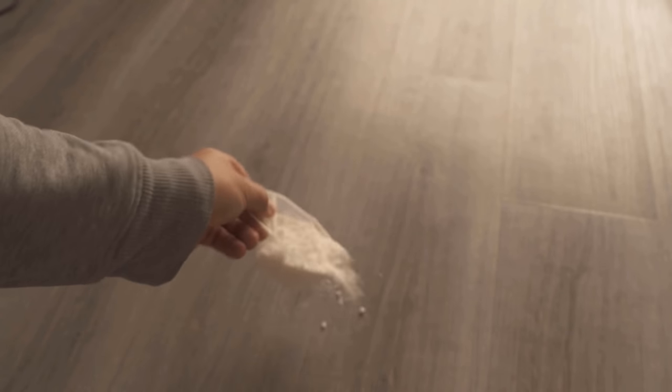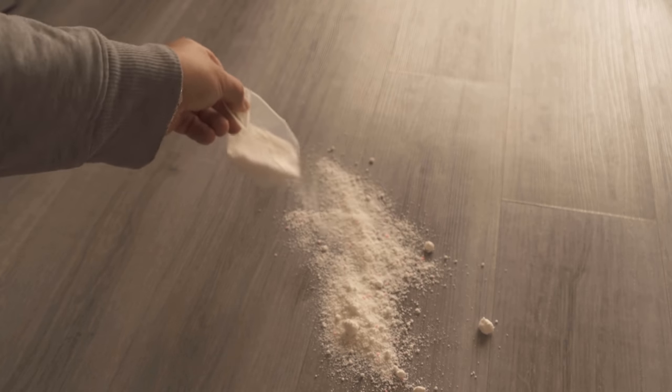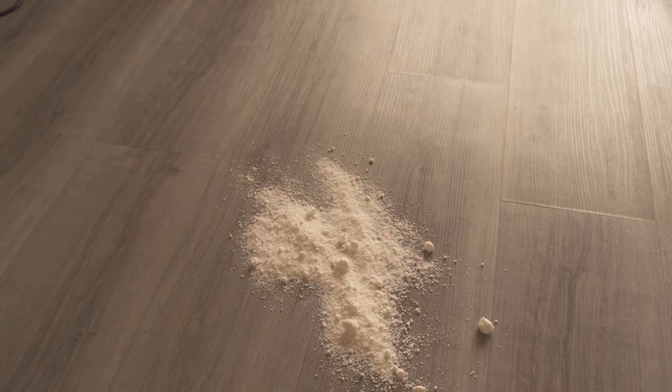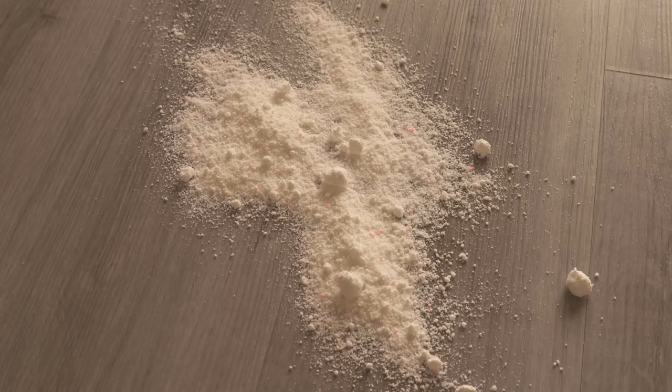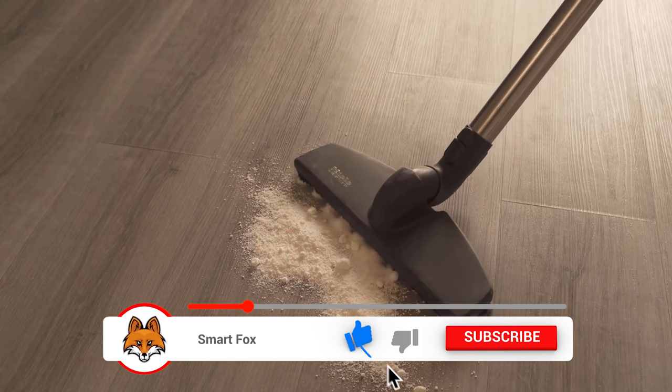I have now taken some washing powder and spread it on my floor. It should be a hard floor in the best case — not a carpet, but laminate or anything else where we can then suck it up from. That's what I'm doing now in the next step: I'm going to take the vacuum cleaner and suck up this detergent here.